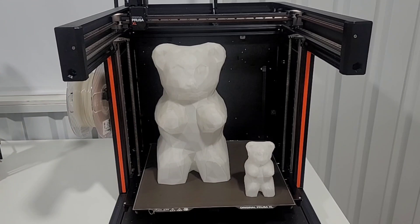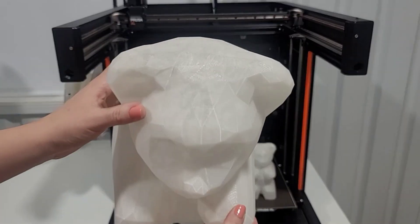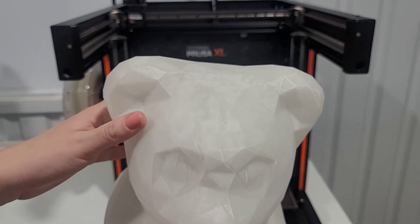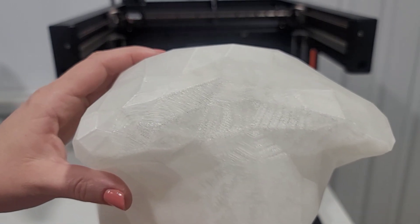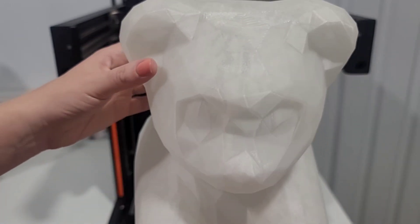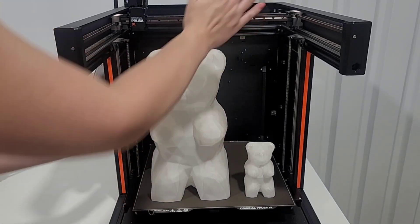Here is the original size next to it — they look great together. I do notice the top is not as smooth as I expected. You can see a little bit of the infill through the clear filament, but the actual layers are pretty good. You can see them a little on the top of the head and the tops of the arms.